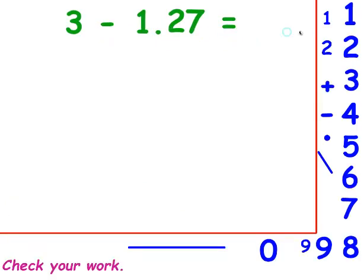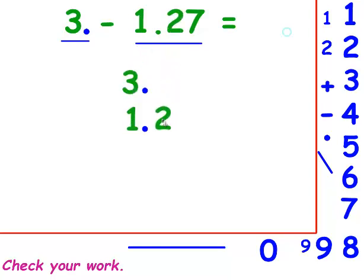In this problem, I can see there are two numbers, so I need two decimal points. I don't see a decimal point behind the 3, but I know there's one behind it. So I'm going to make sure there's a decimal point behind the 3 in the problem as well. Then the 1 goes in front of the decimal point. The 2 and the 7 go behind the decimal point. This is a subtraction problem, and I need an equation line. I'm going to fill in my empty spaces with zeros, and then I'm going to subtract.